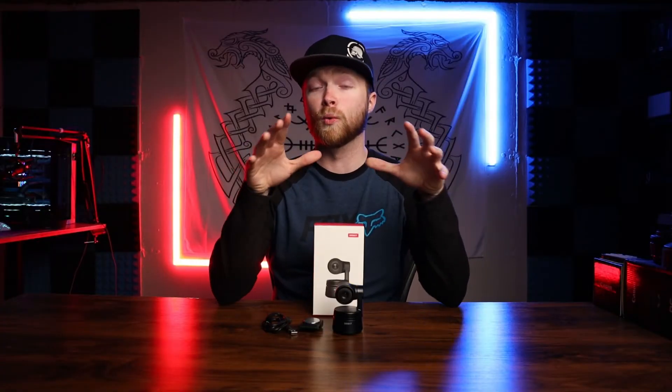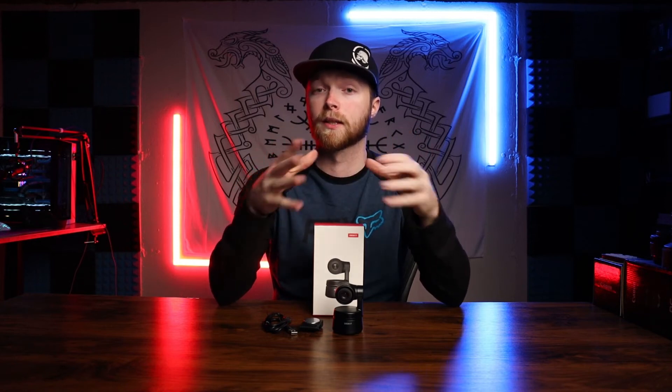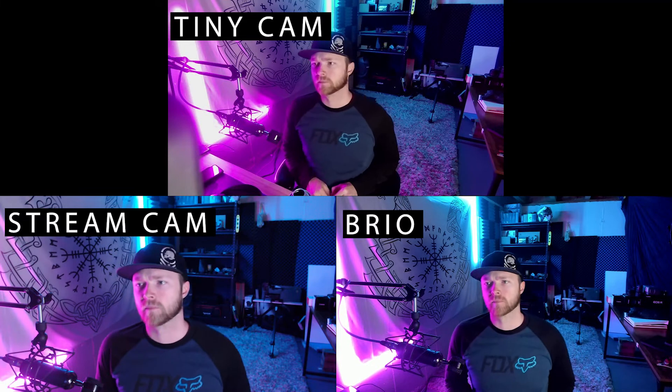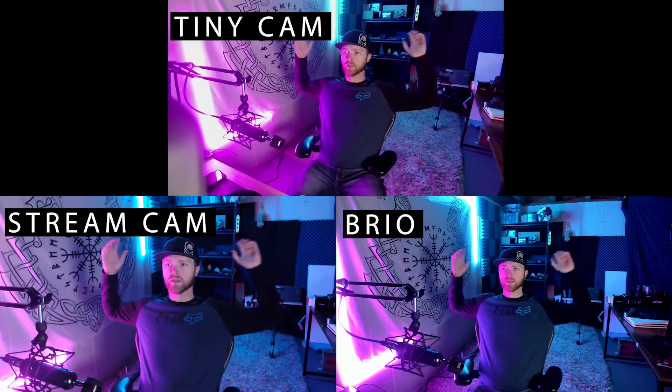There is one thing to be aware of — you can go in and individually set up each of these cameras differently for different settings. So you can take the Brio and turn the brightness down because it is definitely overblown with stock settings. After a little bit of setup in each camera to optimize for my lighting, it makes each camera look a whole lot better — it takes the Brio from a really bad looking camera to a really nice looking one and puts it on par with the Tiny Cam. Out of all three, I definitely think the Tiny Cam looks the best, but let me know in the comments which one you prefer.